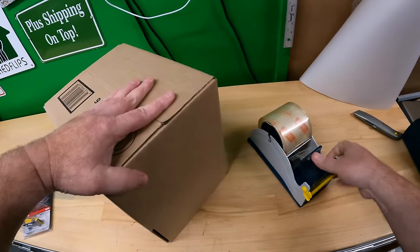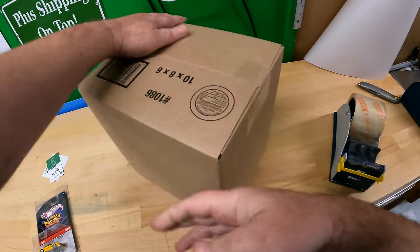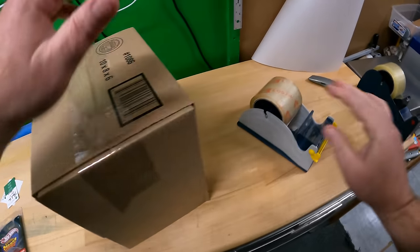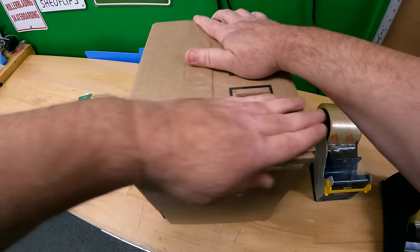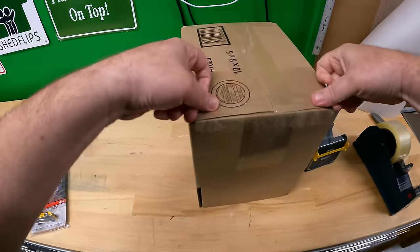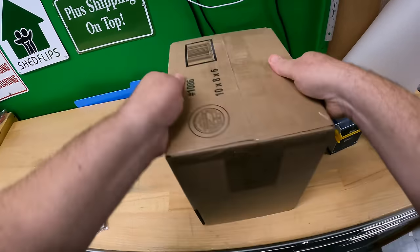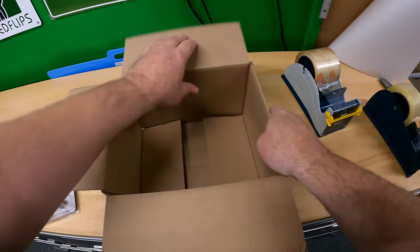We're going to resize this box down a little bit. Using a larger box is going to make it a little heavier, but not much. I've found they typically ship at a 12-ounce rate when packed like this.